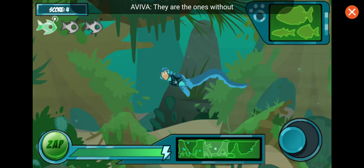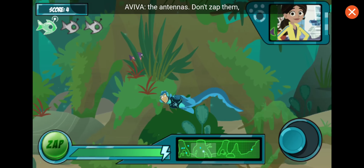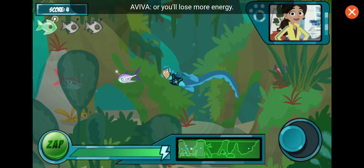But also some normal fish — they're the ones without the antennas. Don't zap them, or you'll lose more energy.